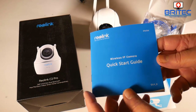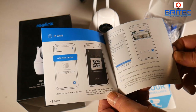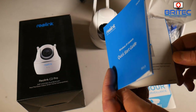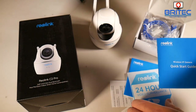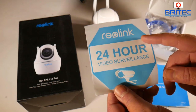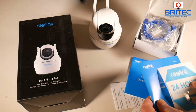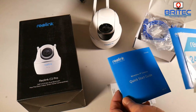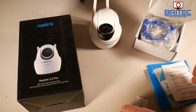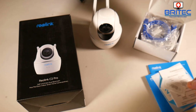Inside the box you're going to get your quick start guide, which has color pictures and English text. There are other languages in a separate pamphlet to help you set up your wireless IP camera. You also get a 24-hour video surveillance sticker with Reolink which you can put on your door or window, and some other bits including your warranty.